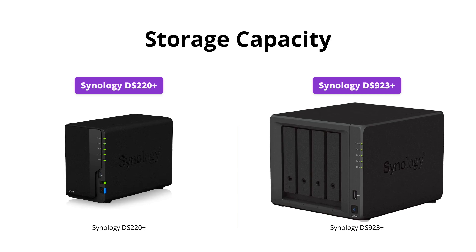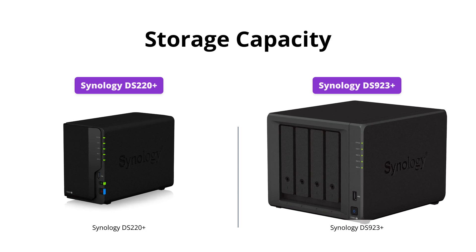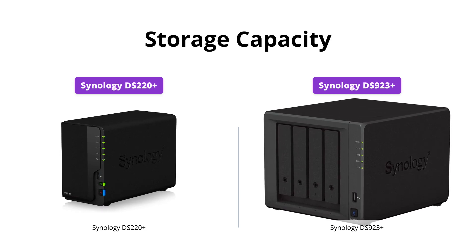Keep in mind that the DX517 expansion unit is sold separately. However, for those who only need a smaller capacity, the DS220 Plus is more affordable.